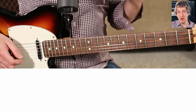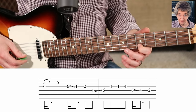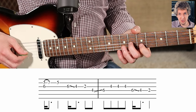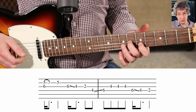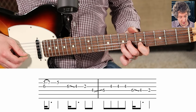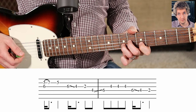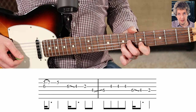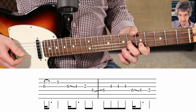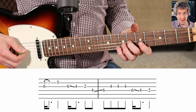Now we are already right in position for the third phrase. The third phrase is going to start first finger, fifth fret on the B string; second finger, sixth fret on the G. We're going to play both of those strings together, and then hammer on with our third finger on the seventh fret of the B string. Then take our third finger away and play it one more time. Then we're going to pick this sixth fret on the G and slide that down two frets.